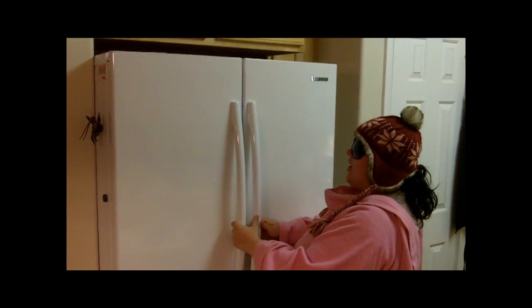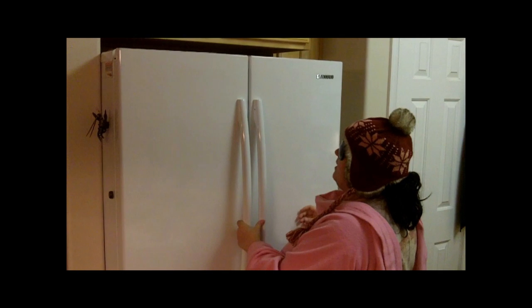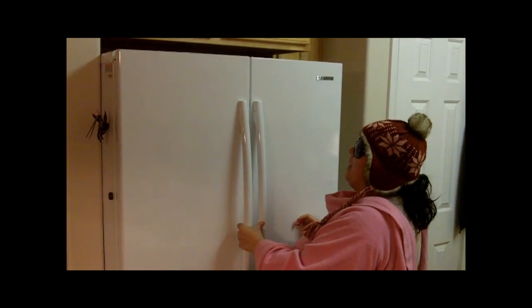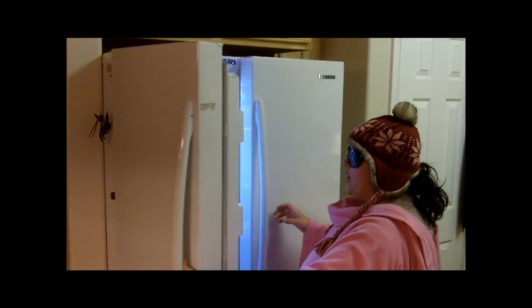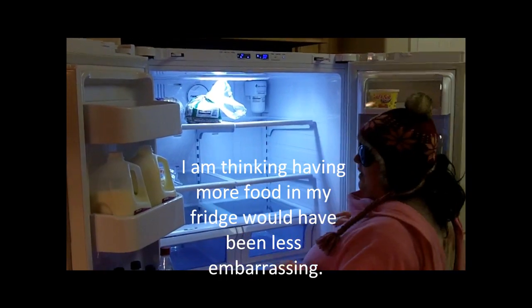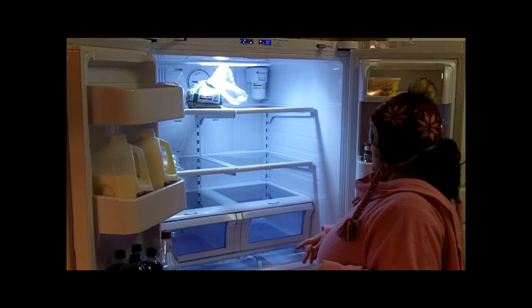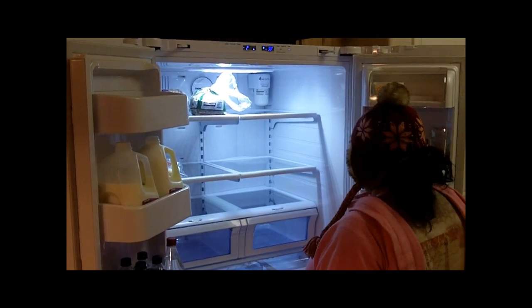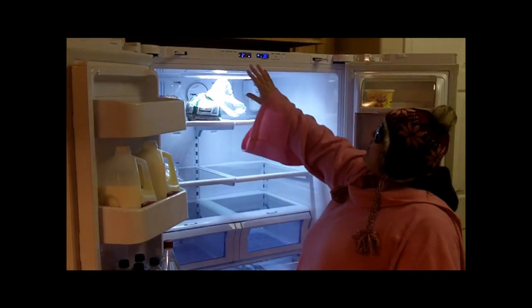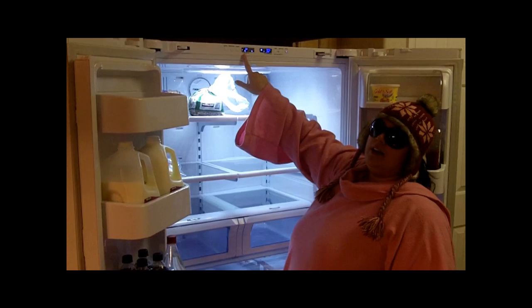As you can see, it's got French doors but no ice or water in the door because Brian says it wastes space. You can open both doors super wide. My old fridge was broken for a while, so I haven't really stocked this one up yet — we just got it yesterday.